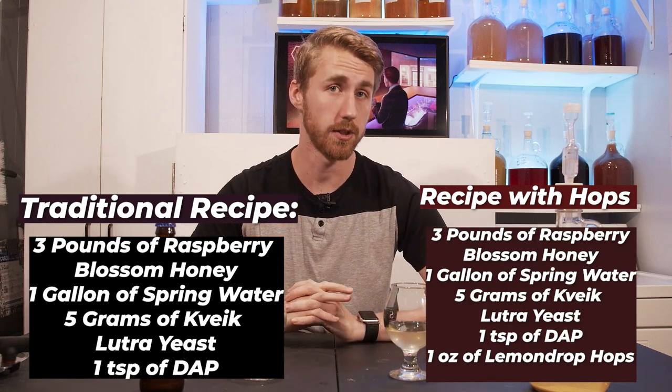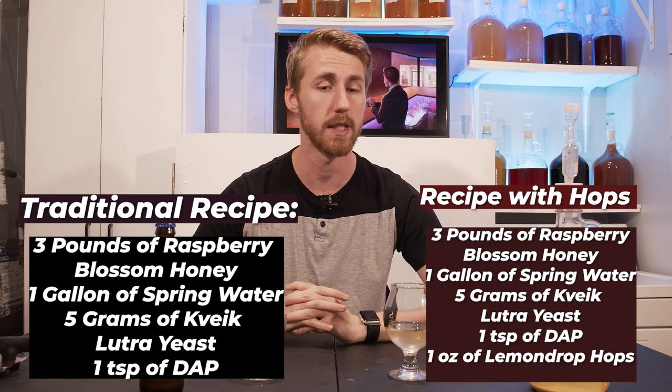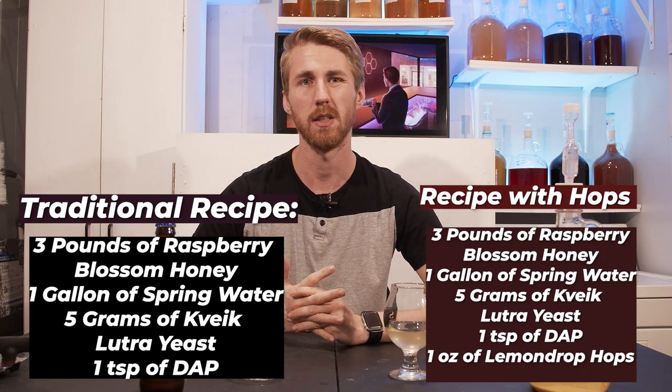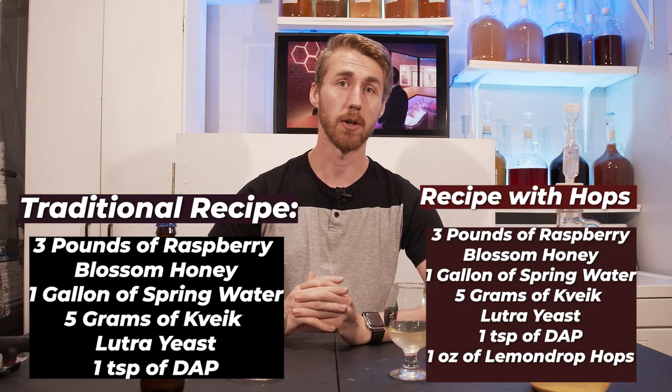So the traditional one — if you were to just make a traditional raspberry blossom mead — would be three pounds of raspberry blossom honey, one gallon of spring water, and five grams of Kveik Lutra. You don't really need five grams; you probably need two to three. I just used five, and one teaspoon of diammonium phosphate.